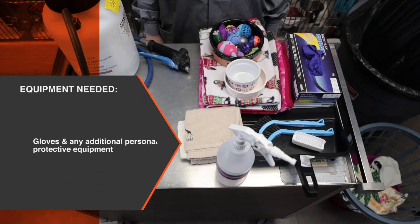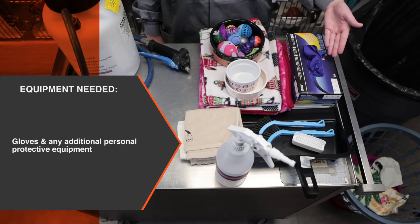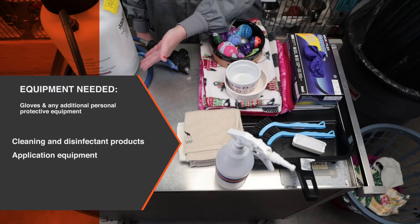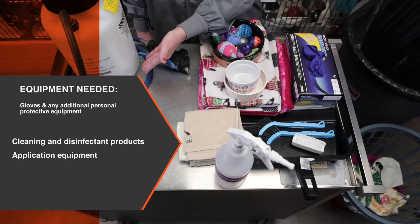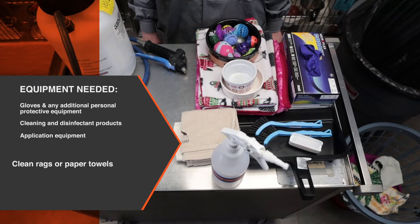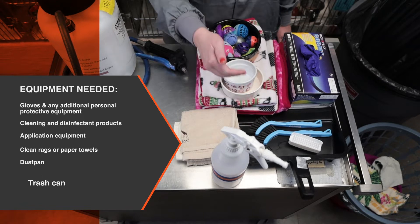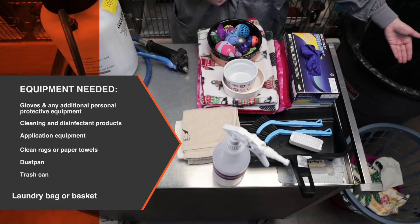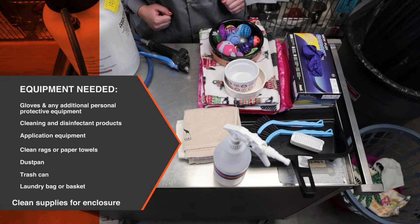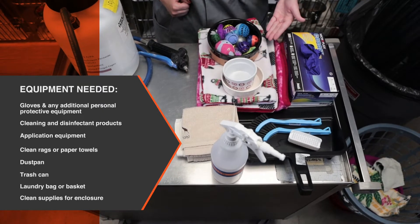You will need gloves and any additional personal protective equipment appropriate for the products being used and the health status of the animals. Cleaning and disinfectant products, application equipment such as a hand pump sprayer or spray bottle containing appropriately diluted disinfectant solution, clean rags or paper towels, a dustpan, a trashcan, a laundry bag or basket, and accessible supplies needed to set up a sanitized enclosure for a new occupant, such as bedding, bowls, fresh litter and pans, toys or other supplies.